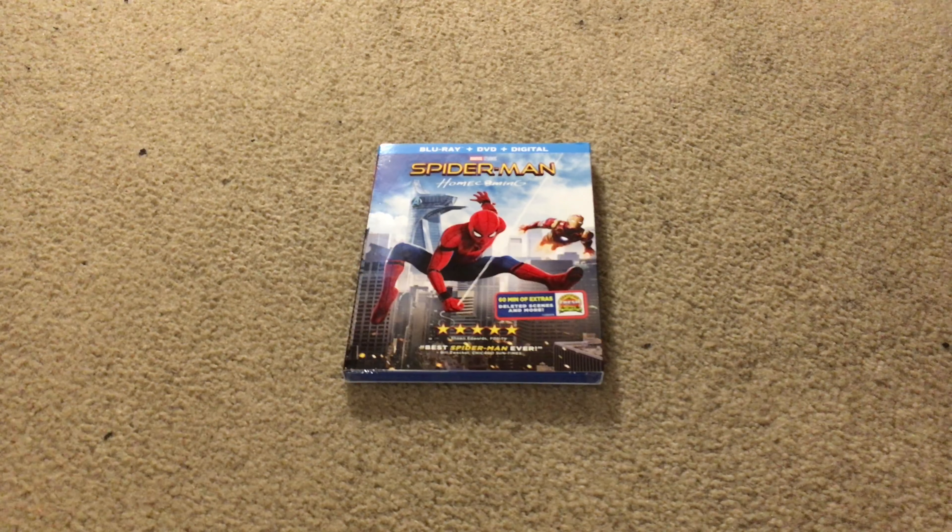Hey guys, Mr. Everything here, back with another Blu-ray unboxing video. And in today's video we're going to be unboxing Spider-Man Homecoming.